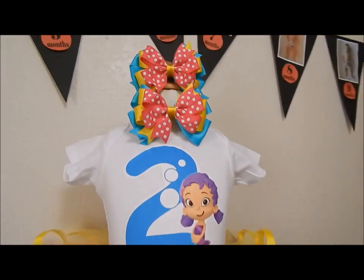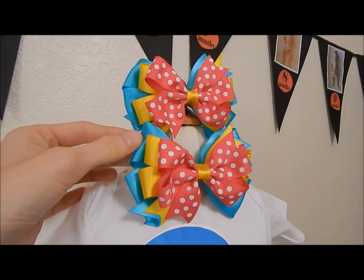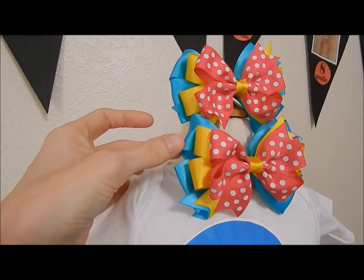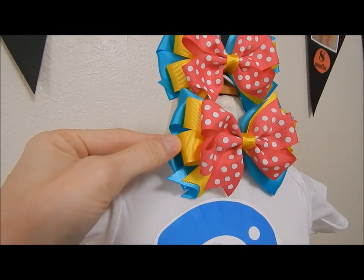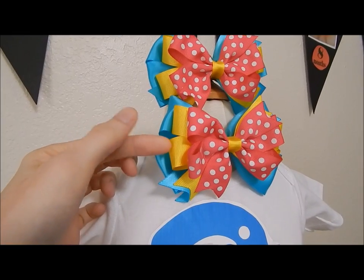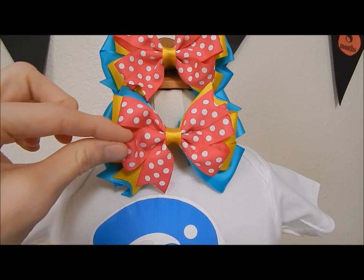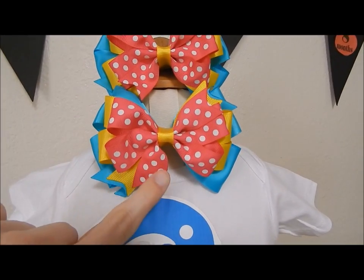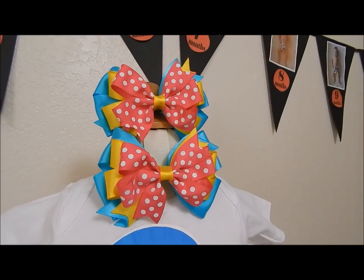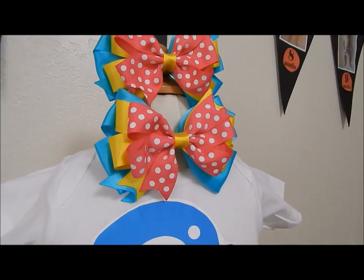Let's get started. Up here, these bows are about four inches big. I used 1.5 inch ribbon — about two feet of the 1.5 inch for the back. Right here it's seven-eighths of an inch yellow, and I used about 20 inches of the seven-eighths ribbon. The front one I used 18 inches. They're both on alligator clips. I do have a tutorial on how to make the pinwheel bow — I just stacked and glued them all together on top of each other.